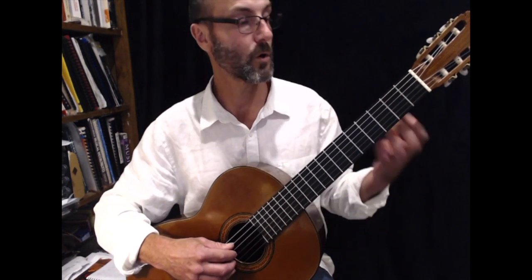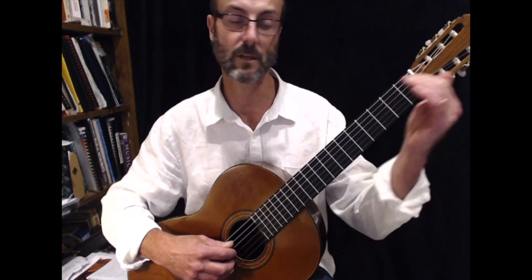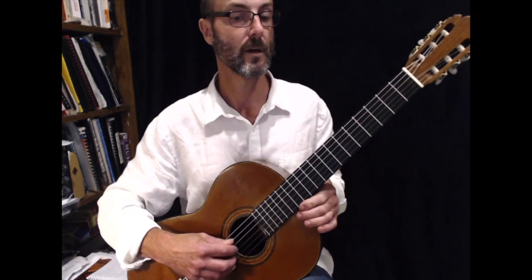I suggest you work on that scale and get really fluent at it, because if you can do that it makes the piece of music easy, because this piece of music uses lots of scale runs through it.